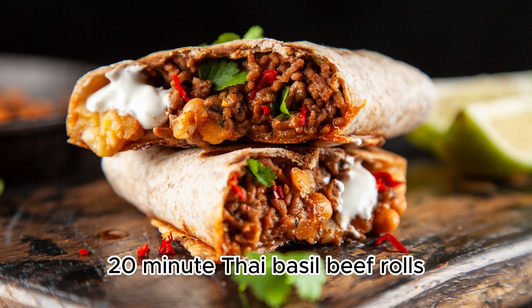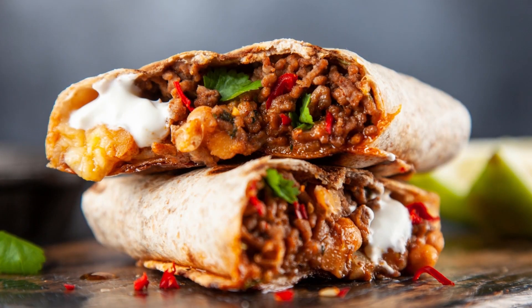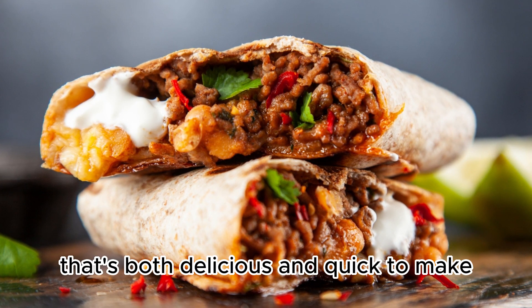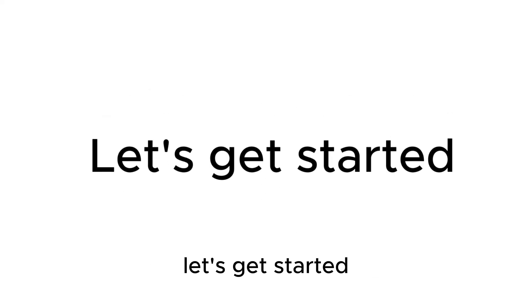Hey there, foodies! Welcome back to Food and Fun Channel. Today we've got a mouth-watering treat that's both delicious and quick to make. We're diving into the flavors of Thailand with our 20-Minute Thai Basil Beef Rolls. Let's get started!